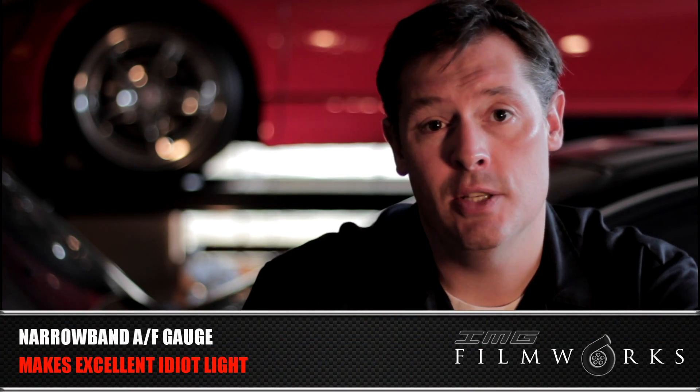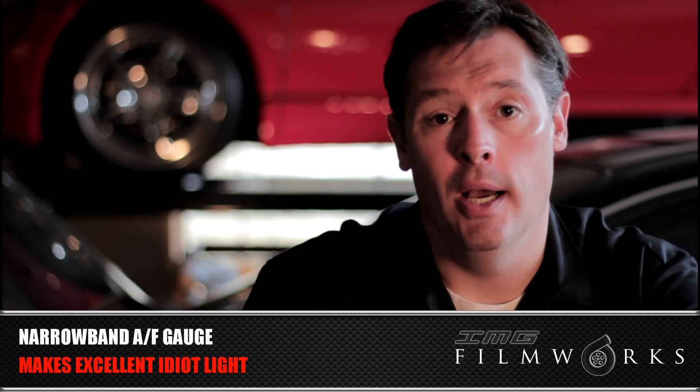For a setup like my car, what I use the narrowband air-fuel ratio gauge for is essentially an idiot light, and it works excellent for that. When your gauge is in the green — the rich side — you're good to go; you can make that go/no-go decision and stay in boost. But if that gauge ever starts to read lean and into the red, you get out of it. If you're boosting and that gauge is pegged lean and you don't get out, you could do some serious damage.